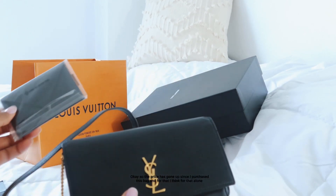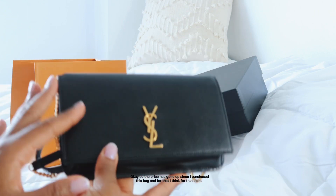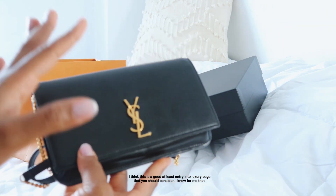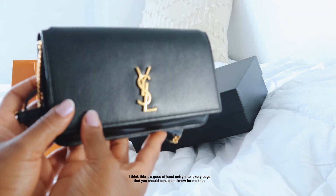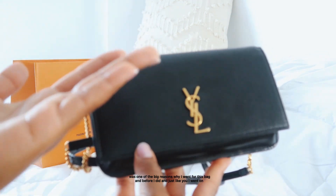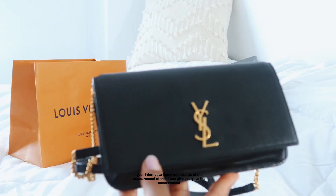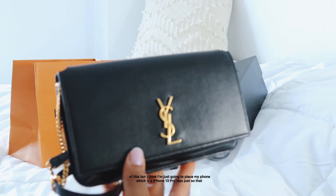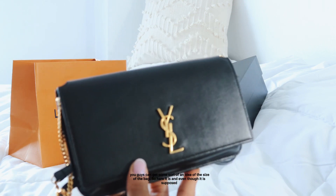The price has gone up since I purchased this bag, and I think that alone makes it a good entry into luxury bags to consider. That was one of the big reasons I went for it. Just like you, I went on the internet to figure out the size and measurements. I'm going to place my iPhone 13 Pro Max next to it so you can get some idea of the size.